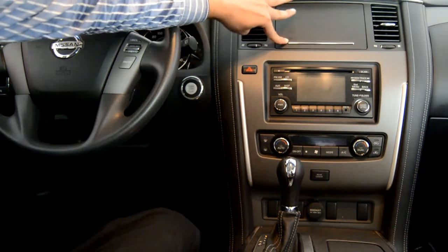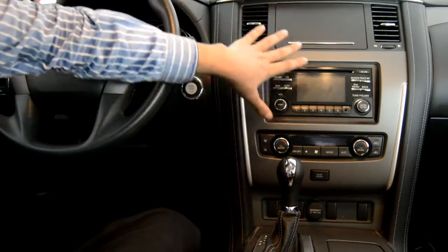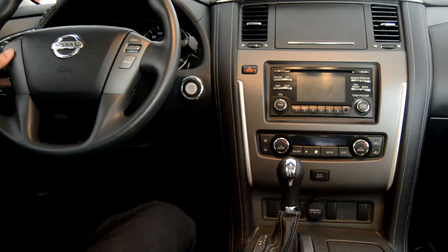We will install a Fly Audio navigation system here — it will be the supreme model, seven inches. This entire box will be replaced with our Fly Audio unit. There is no standing button, as you can see — there is no button here.